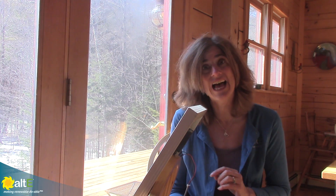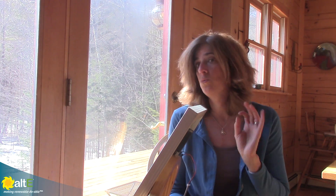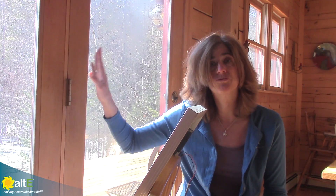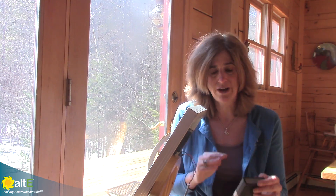Hi, this is Amy from the Alt-E Store. We're sometimes asked if you can install solar panels inside some bright sunny windows. So I'm going to show you what kind of results you would get if you do that. I've got a nice bright sunny window, south facing, it's right around noon — perfect scenario here. So we're going to do some measurements and show what you've got.